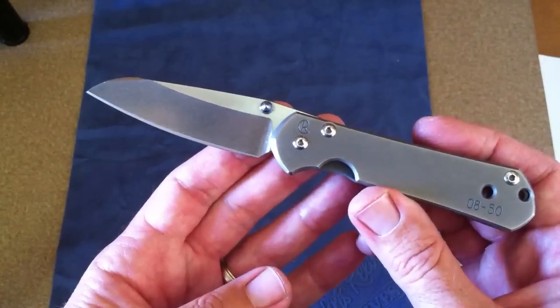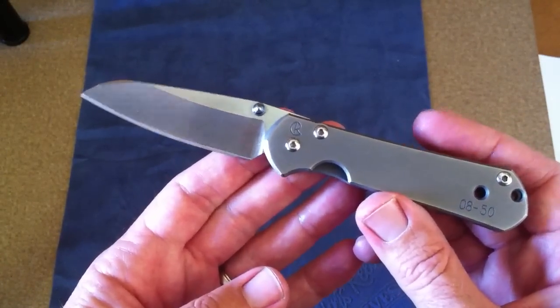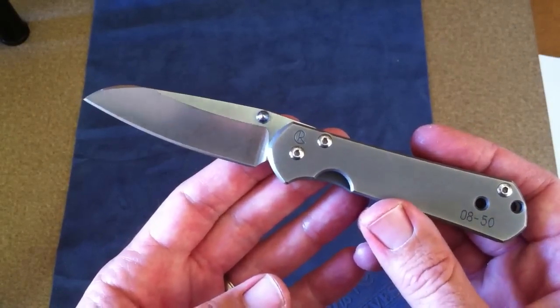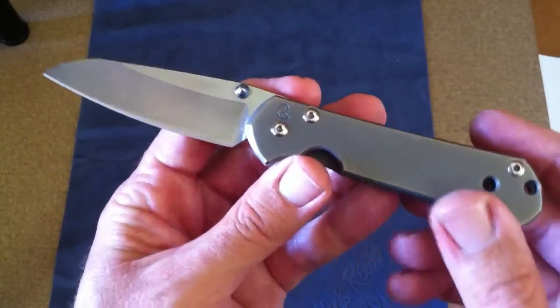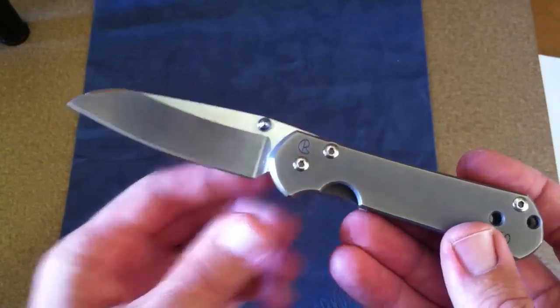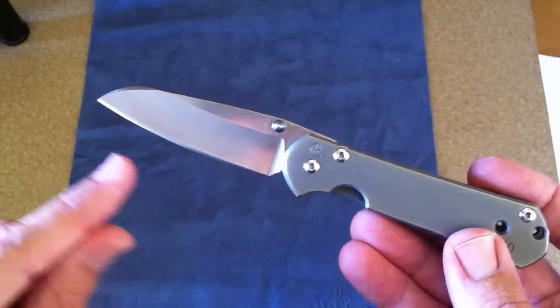This one is not quite a wharncliffe — it's modified. I actually thought it was uglier than anything when I first saw it when it came out, but then it really started to grow on me. And when I actually purchased one, I saw how great the blade shape was for EDC tasks.